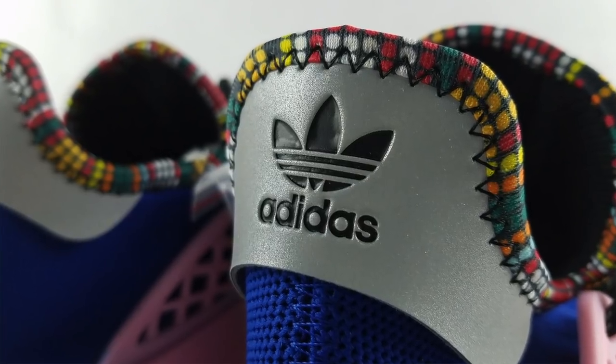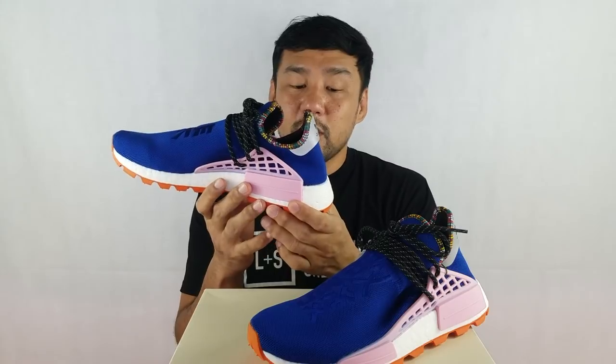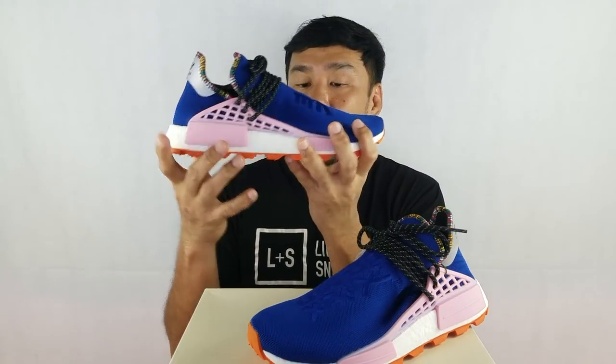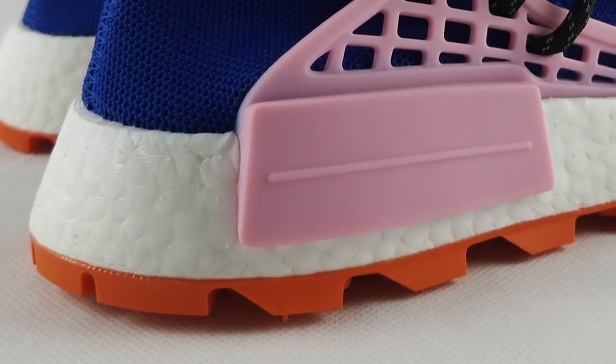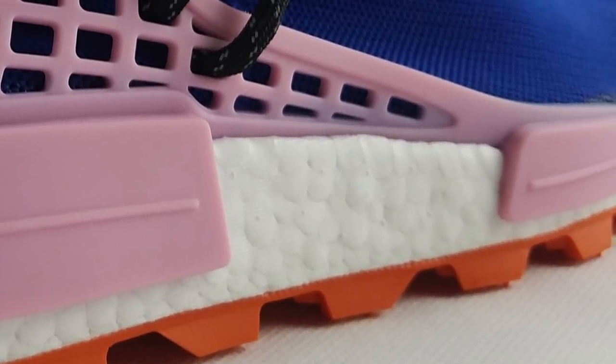On the heel top area, you have a synthetic leather in a 3M reflective material, and then the Adidas logo. It's supplied with black laces with hits of gray, and also spare laces in the same blue color with hits of gray. The midsole features a full-length Boost — standard with all NMDs — along with a TPU cage that goes through the midsole. The outsole is very rugged in orange. This rubber is very flexible, so this is not continental rubber.